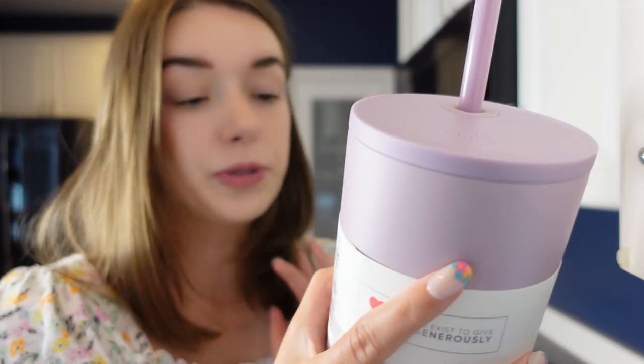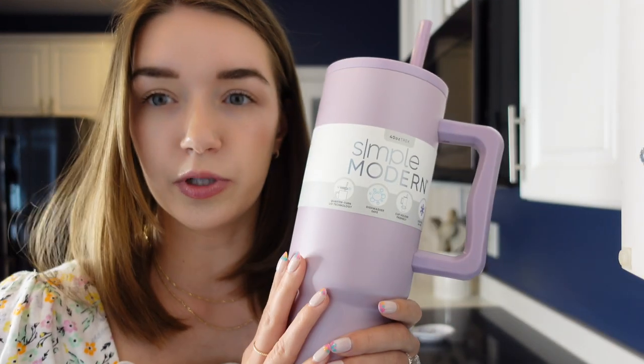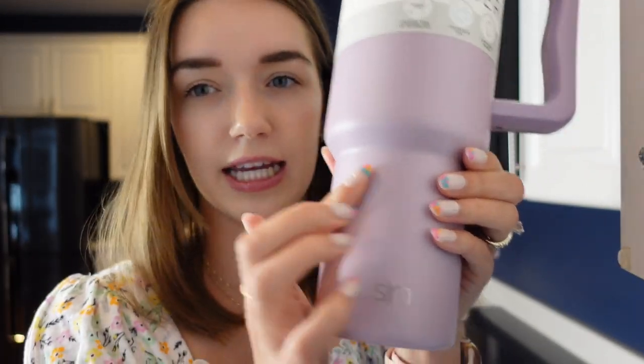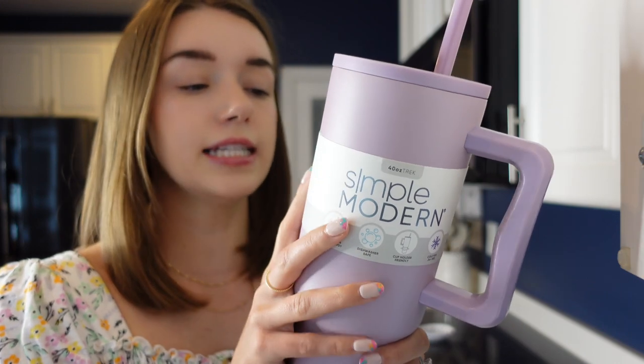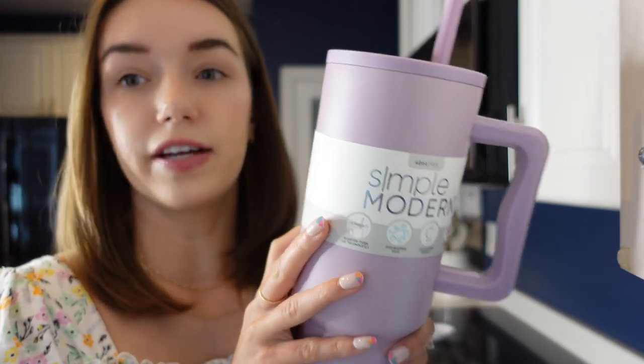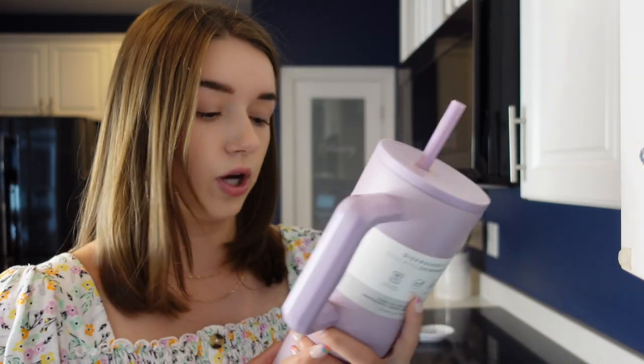The Simple Modern is 100% stainless steel, rust proof, BPA free, and has a sweat-free design. It has a texture similar to a typical Yeti — that typical stainless steel sort of material. My version is a soft matte finish so it's a little different. On the back it says, 'Thank you for supporting an independently owned small business.' It is designed in Oklahoma, made in China, and it says 'We exist to give generously' — 10% of profit is given away. You can see where that money goes at simplymodern.com/giving.